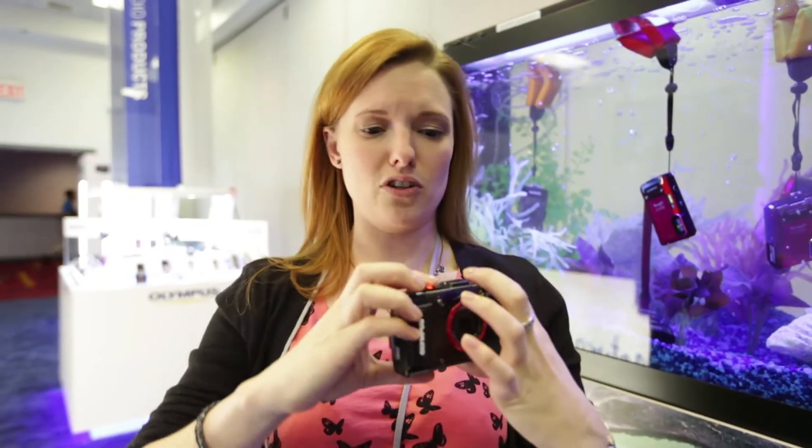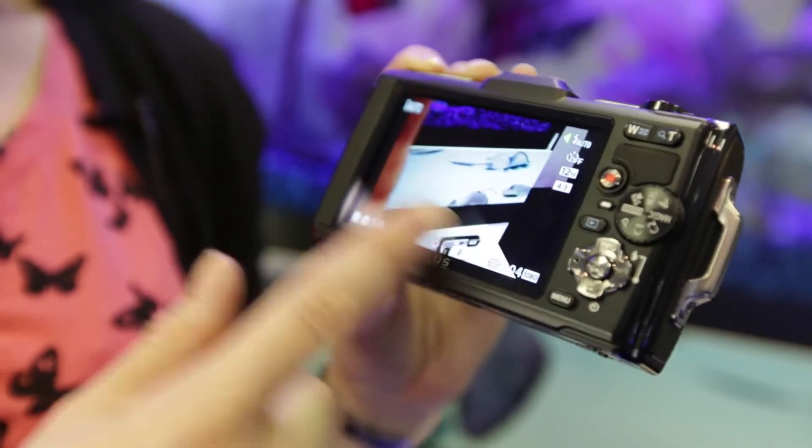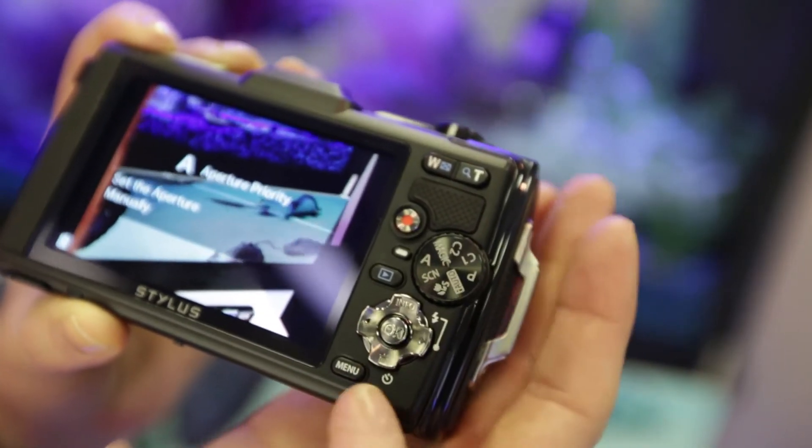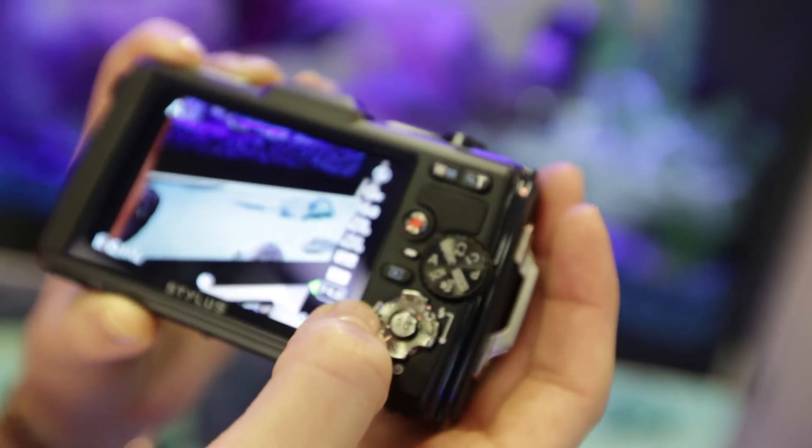On the back here — let me just switch it on — you've got a 610k dot screen, which is the same as we saw on the Olympus TG-1 and is actually quite good in bright light. You can also see you've got your controls as you might expect — manual, not touch screen.